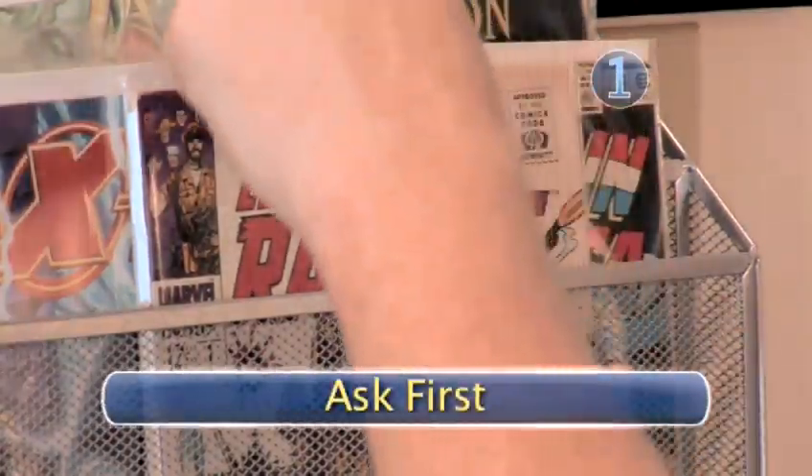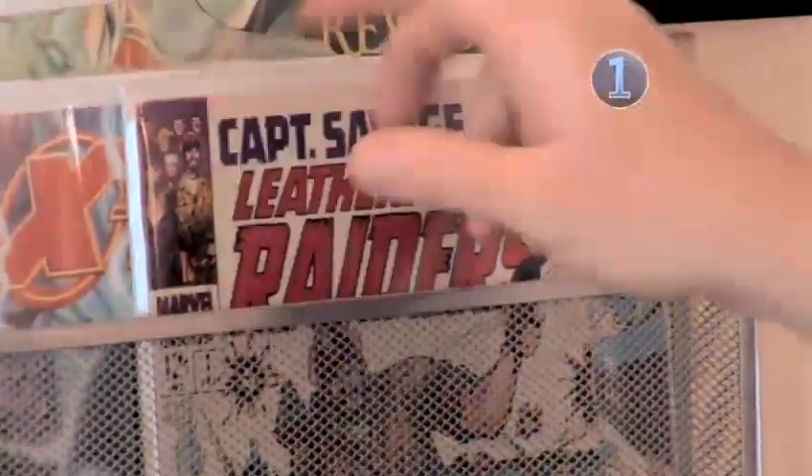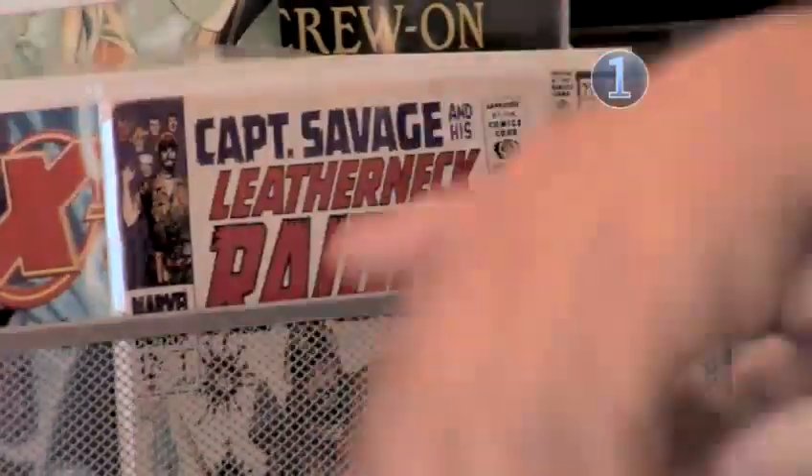Step 1: Ask First. A collectible comic book is a prized possession. You should never grab another collector's comics. You need to ask permission to read it first. But don't beg — it's just not right.